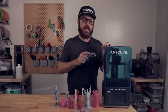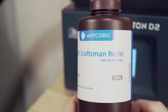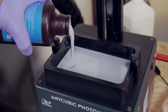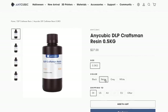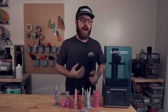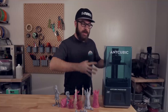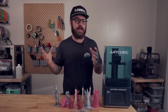While testing the clear JO resin on the D2, I put in an order for the Anycubic Craftsman DLP-specific resin. This resin is quite similar to traditional LCD resin, but they added a ceramic powder which helps with curing. It's definitely a bit more expensive than some lower-priced resins, but it prints insanely well on the D2. If you're new to resin 3D printing and end up getting the D2, I highly recommend picking up at least one bottle of the Craftsman resin to get familiar with the machine before trying other LCD resins.